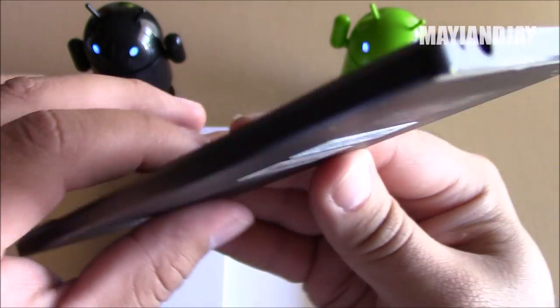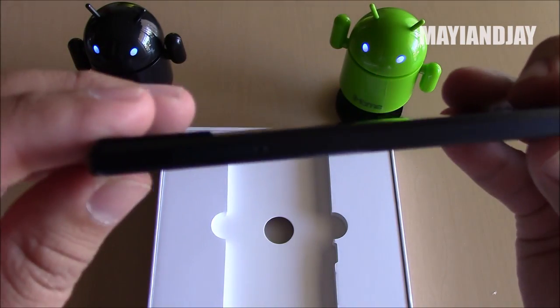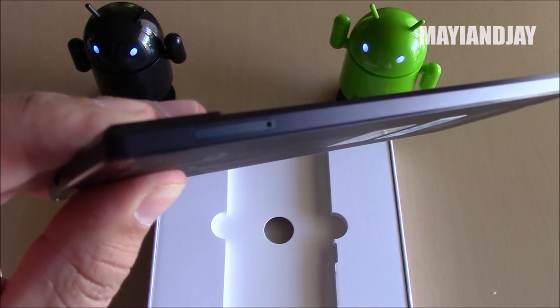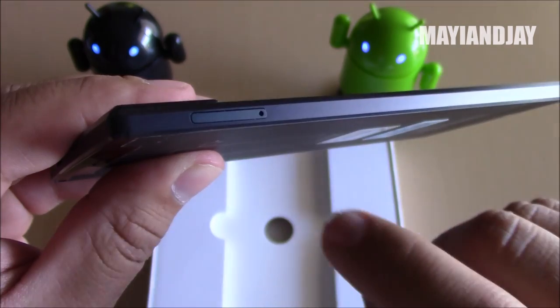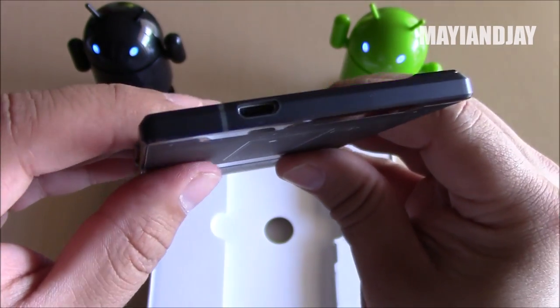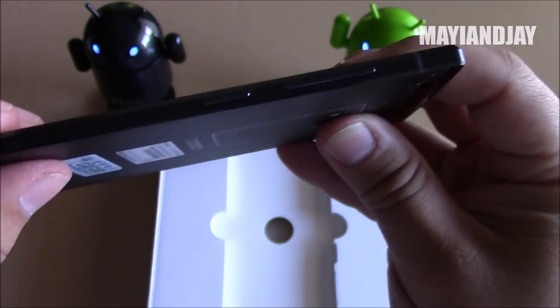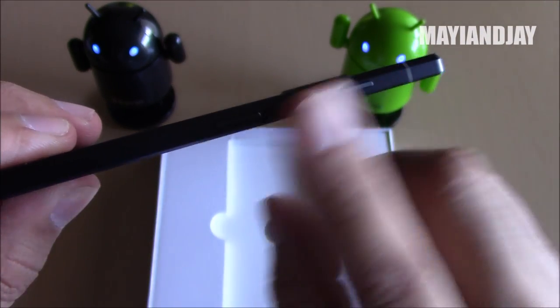Here we have the 3.5mm headphone jack with the standard microphone. On the right side of the device we have the SIM tray — I'm going to try to focus this for you guys — I think this is going to be a micro SIM card slot. At the very top you have the charging port with some sort of antenna.